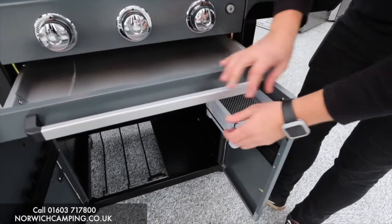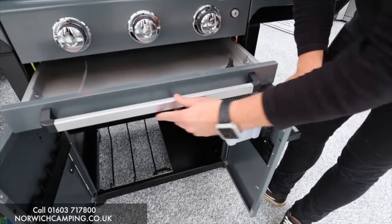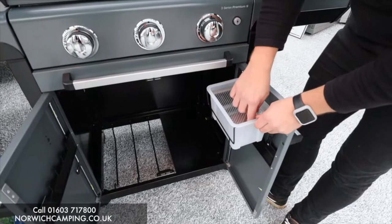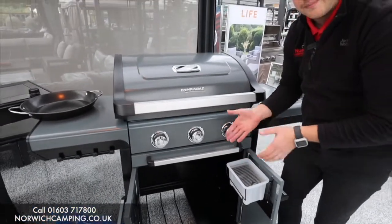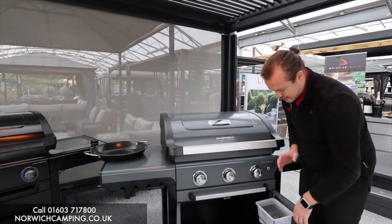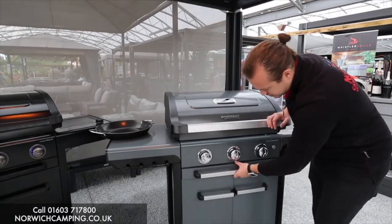Once you take your bung out, you open the door and the water drips into that section. Any big bits sit on top and all the liquid drains through, so you can then dispose of it. It's a really easy way of keeping this barbecue clean — no other barbecue does that, which makes it a really nice feature.